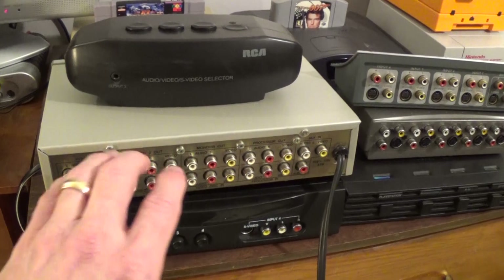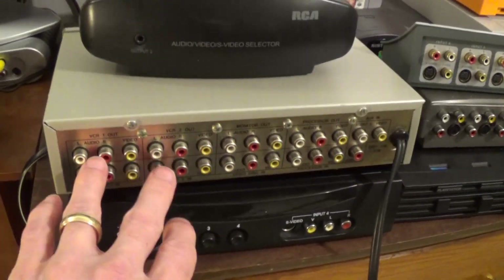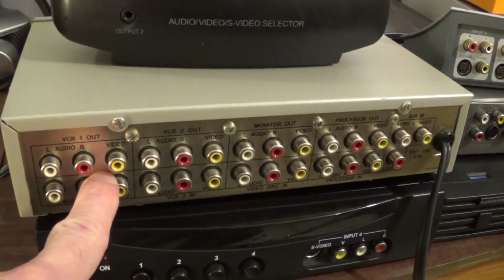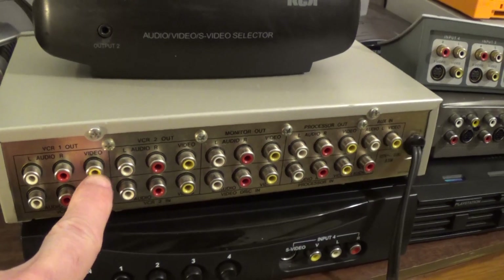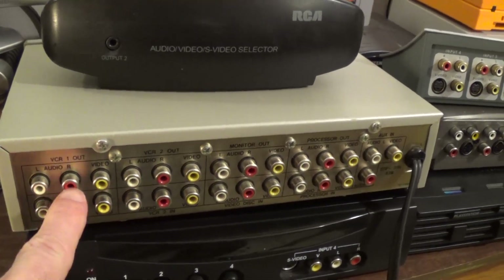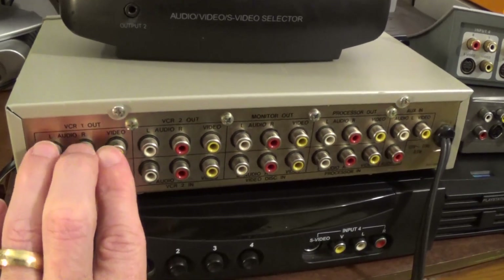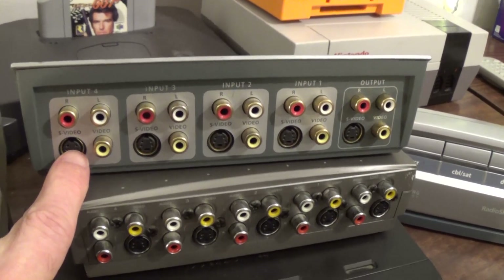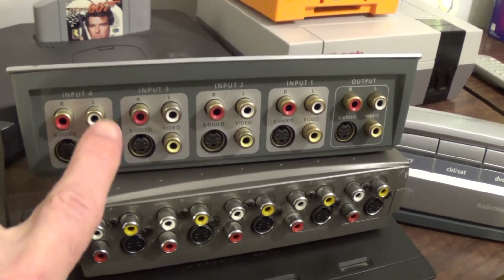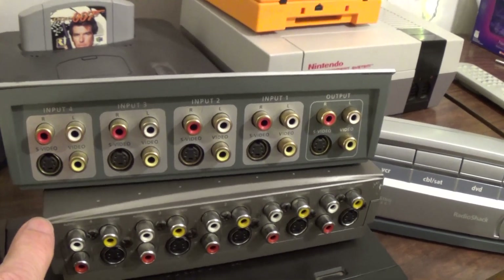The switches I have here are primarily analog-based. Here's the composite, the RCA composite inputs and outputs. You have one video and two audio plugs, so this would be one bank of three. We also have an S-Video analog input and then you can plug in your audio as well.